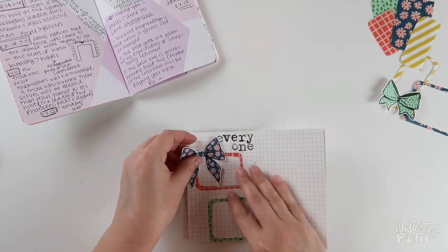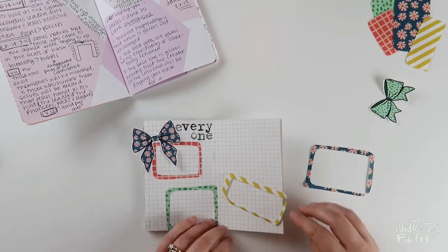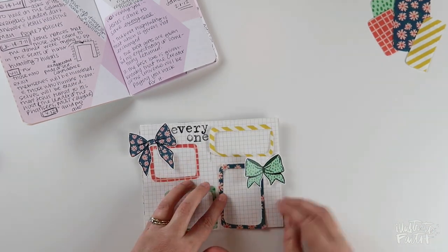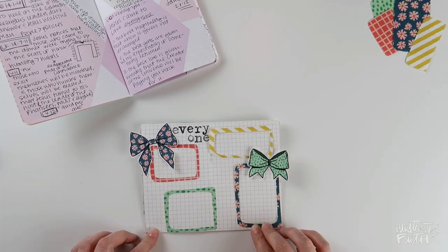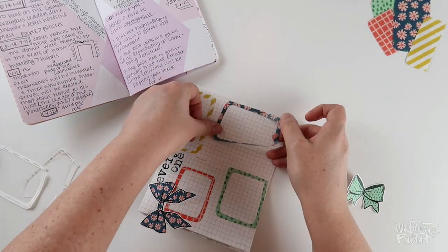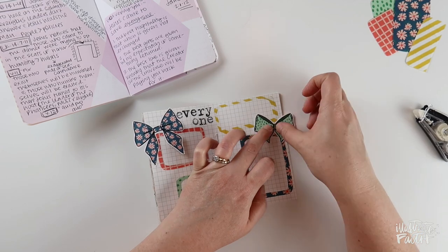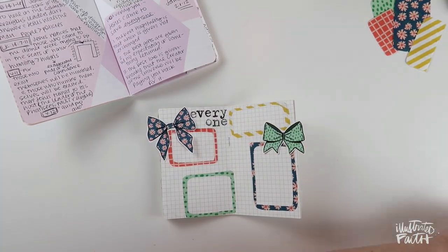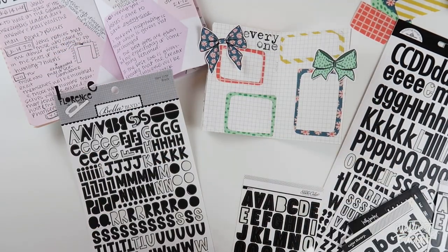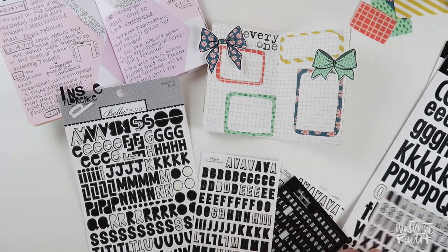I let the bows — this one and the next one I'll add — hang over the edge. I'm not sure if I'm going to trim those. Then I decided as I was placing them, I kind of like this fourth box vertically instead of horizontally, so I rotated that from what I had originally planned. Now that my fourth and final box is down, I'm going to take my tape runner to the backside of this little green bow, folding it in the middle and only putting adhesive in the middle so it flops up a little bit. Next I'm going to take an assortment of black alphabet stickers from different manufacturers and spell out the word 'instead.'